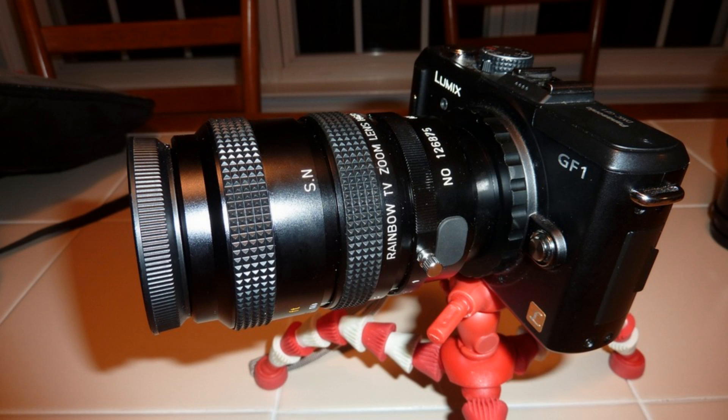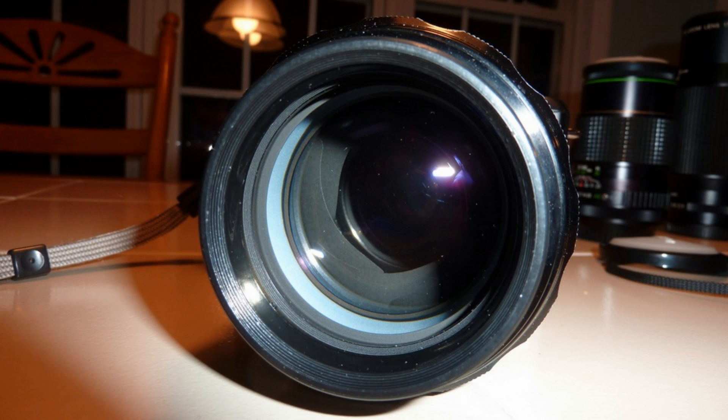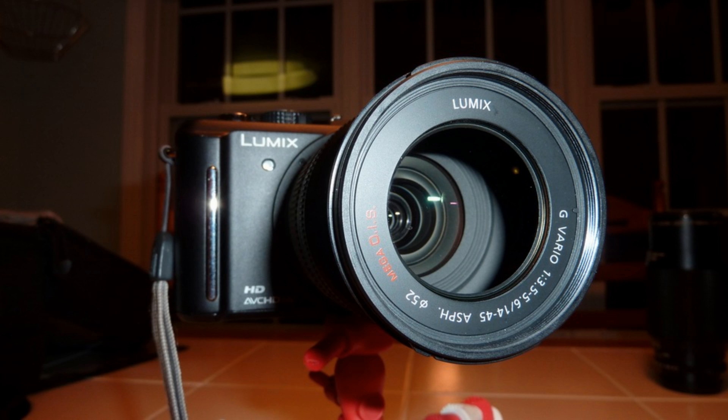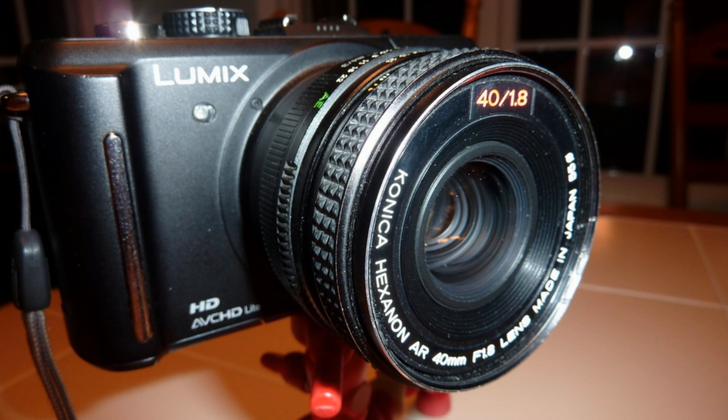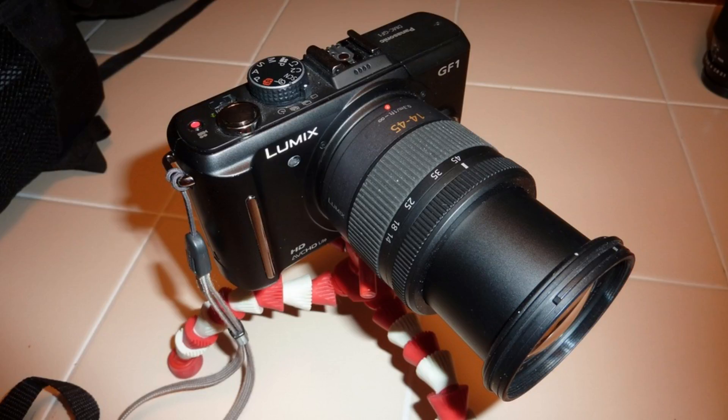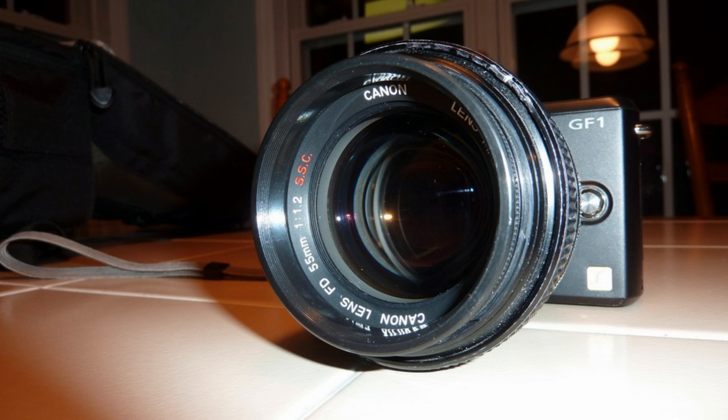Using manual focus for videos is actually easier than autofocusing in most situations. If you are not panning and zooming, then you can usually just set the focus and then make very slight adjustments if the subject moves. Taking pictures with manual focus lenses can be done as well. You just have to be patient and use the focus zooming that some Micro Four Thirds cameras offer.